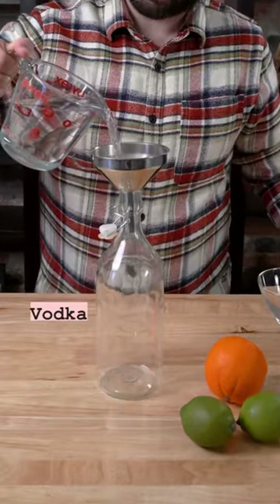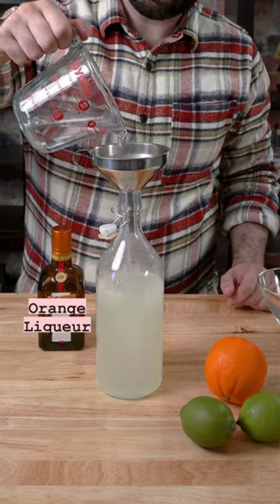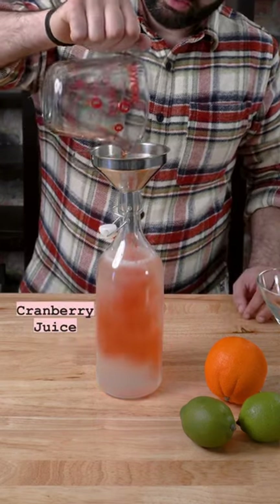Just add two cups of your favorite vodka, one cup of fresh squeezed lime juice, one cup of orange liqueur, and a quarter cup of cranberry juice to a one liter glass bottle.